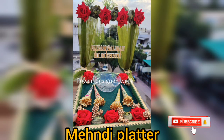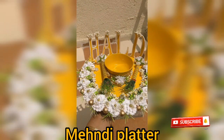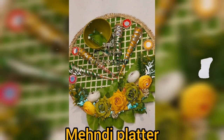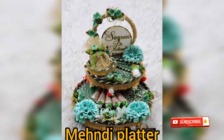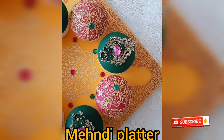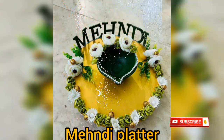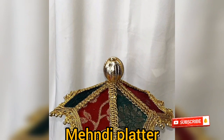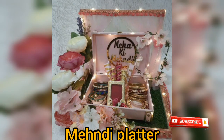So guys, I have a very amazing, beautiful mani platter design ideas and latest designs. I have a lot of different colors and mani platter design ideas. You can see it.